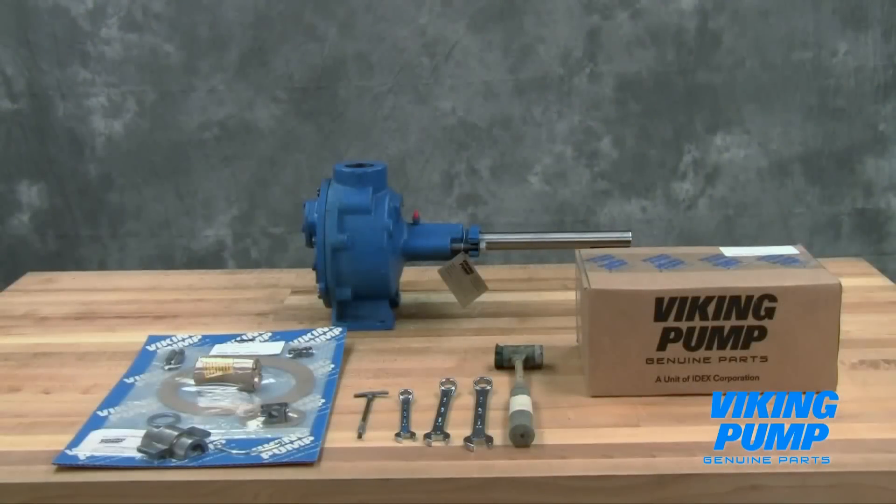Welcome! This video will guide you through the disassembly, repair, and reassembly of the Viking Pump packed general purpose internal gear pump.